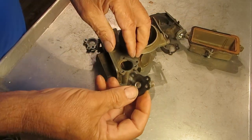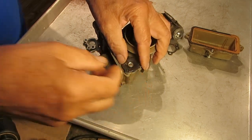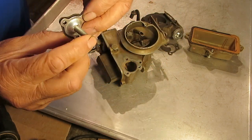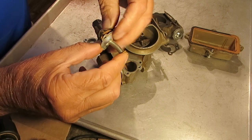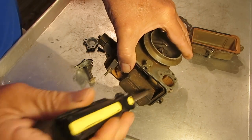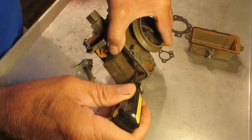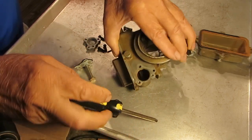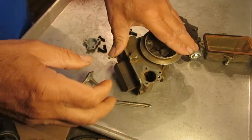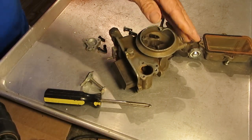This is for the power circuit and it fits right in here. At idle, when you have the highest vacuum, this thing is pulled up, and there's a little stem right there on your economizer block. This pulls up, that stem is up, and no fuel is going through the power part of the economizer block.